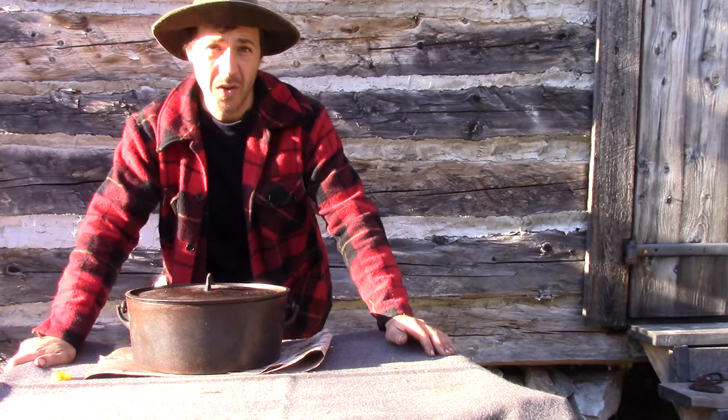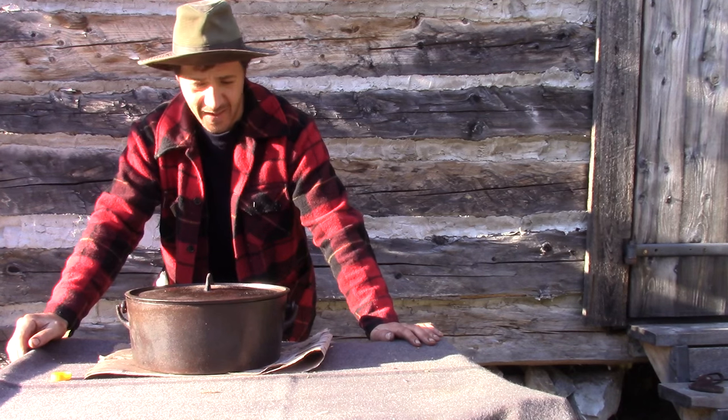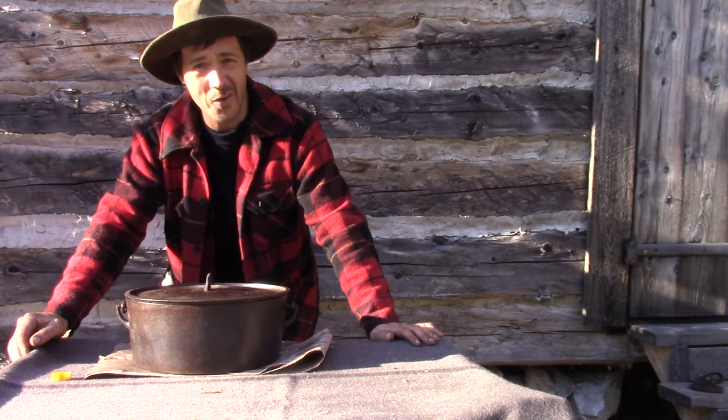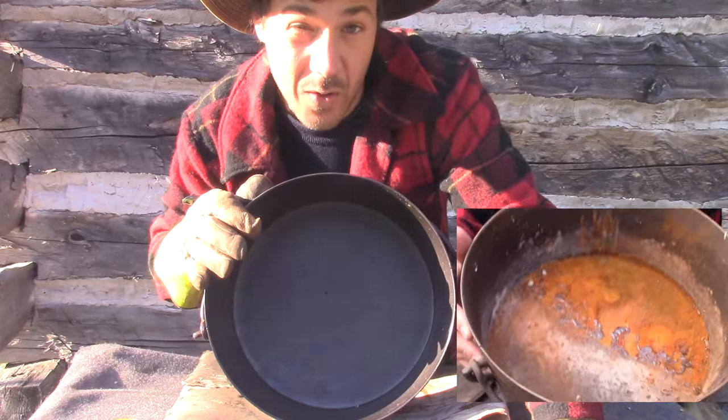After the whole afternoon working with this pot, I'm done now. My great-grandmother will be proud of me. It's pretty clean compared to what it was at the beginning.